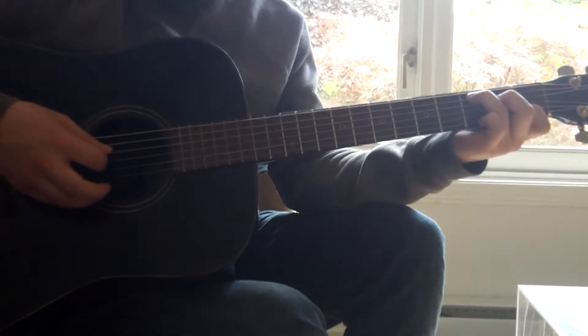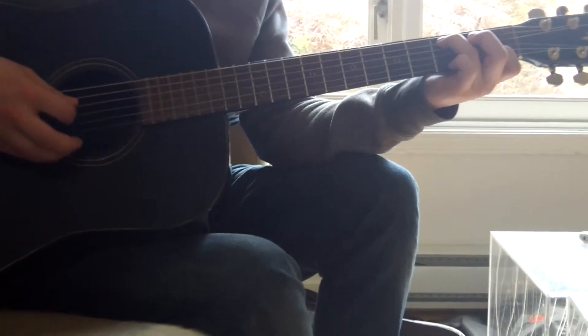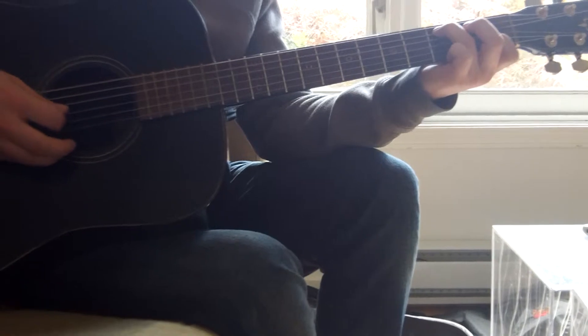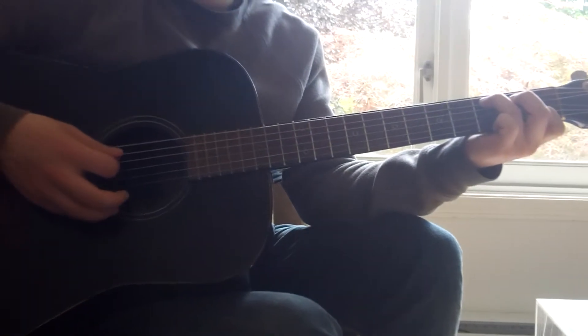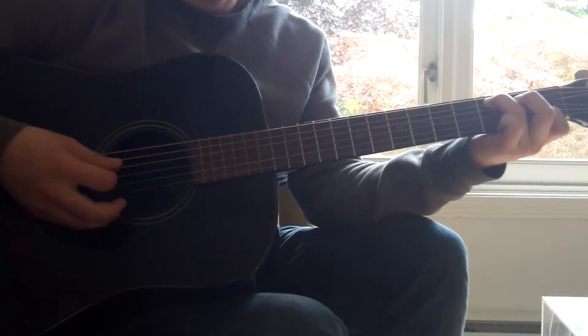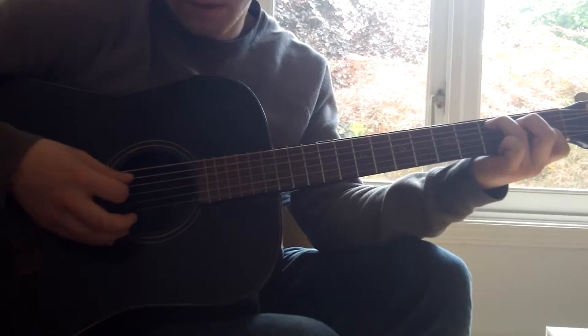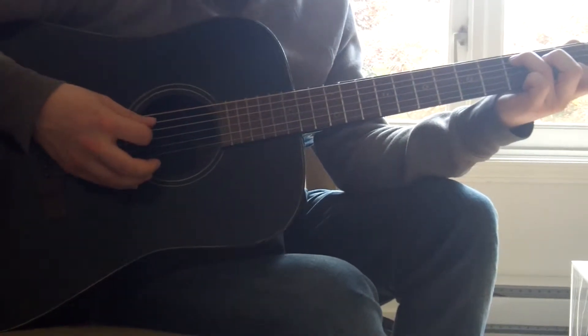What we're going to do is start by lifting our second finger, our middle finger, and just play an open D string. So we play it just once. Then, as quick as we can and with enough strength, we're going to hammer it down — it's called a hammer-on.